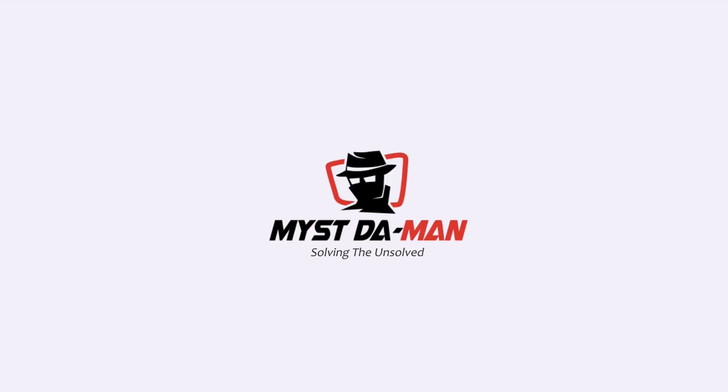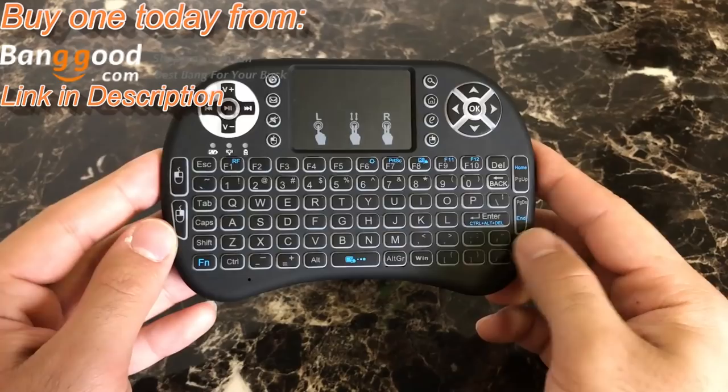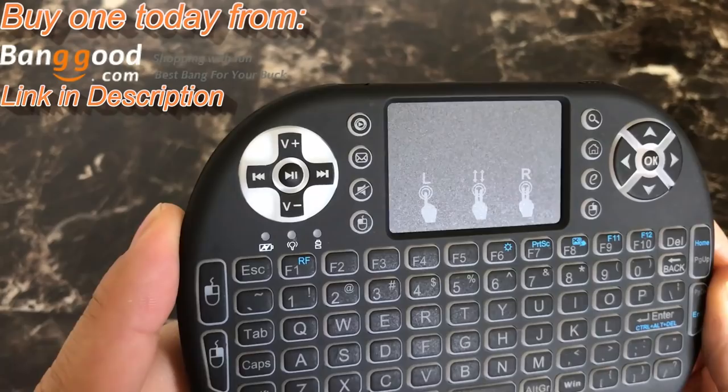Once you open up the box, all you basically have is the keyboard itself — nothing really else in the box. In the front you have a full QWERTY keyboard. It's actually backlit, which I will show you in a second. In the top left you have your media player buttons, so you have your play and pause, your volume up and down.